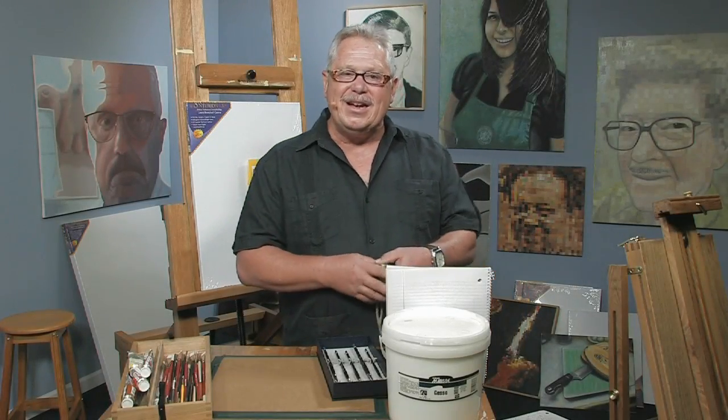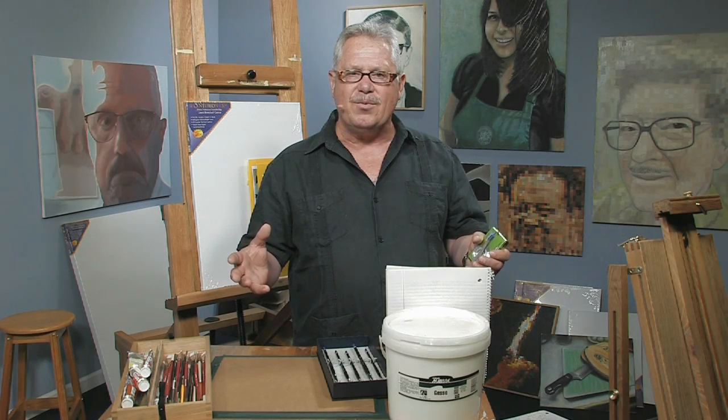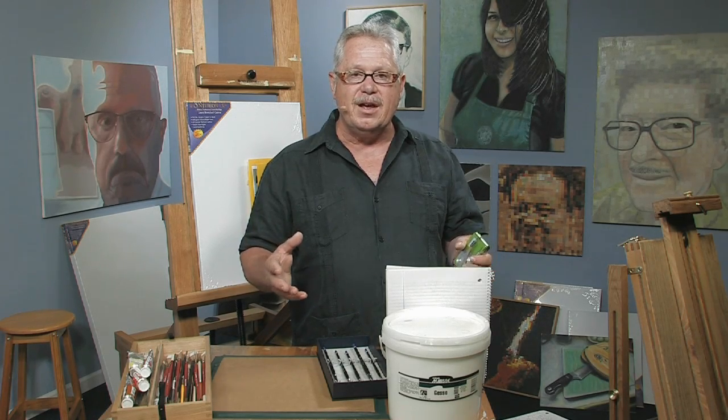Hi, how you doing? It's good to see you today. I have an interesting subject for us all because, as artists, we always say, what am I going to paint next? What am I going to use for a subject? If we look for it though, these subjects will just fall right in our laps.